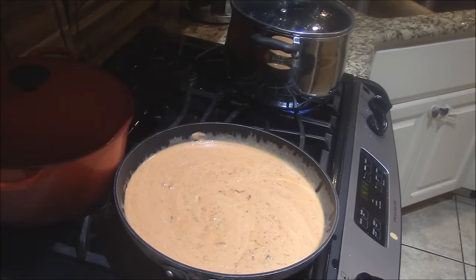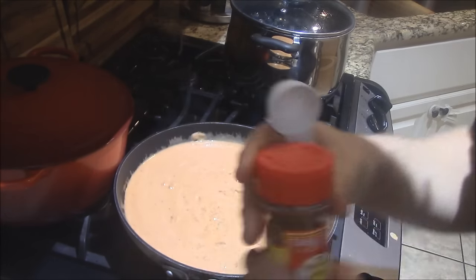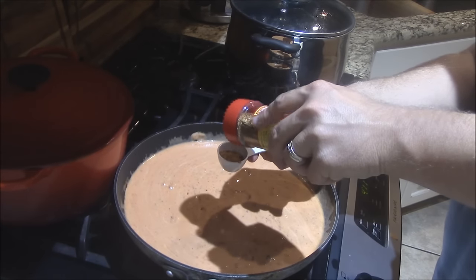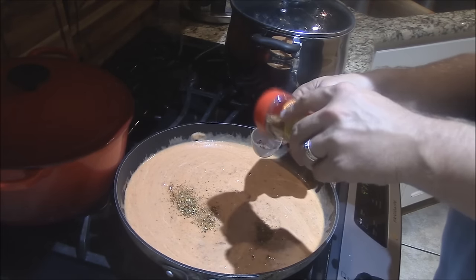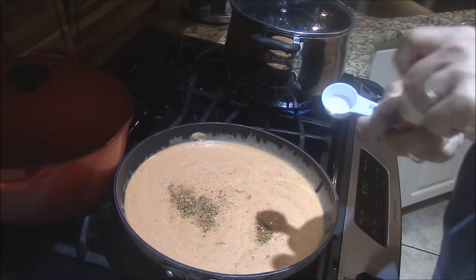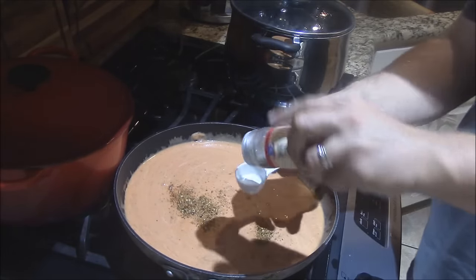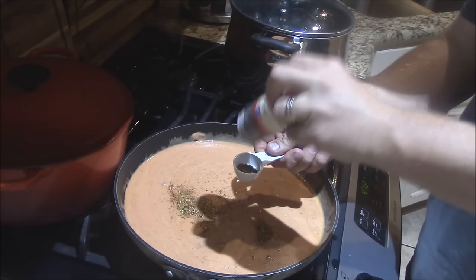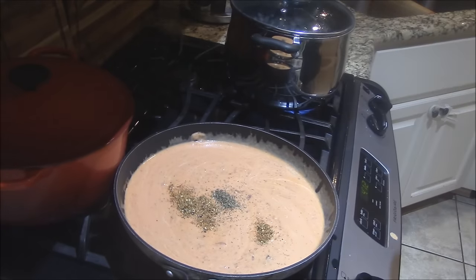Now that I've got that mixed up, we're going to go with some seasoning. Love this stuff — Tango Spice 'Rome is Burning.' Really zesty Italian seasoning. We'll add about half a tablespoon of that stuff — maybe a little bit more. You want to be careful with that because it's got a lot of spice to it. I've got some chopped basil — add probably about a teaspoon of that. That'd be good.